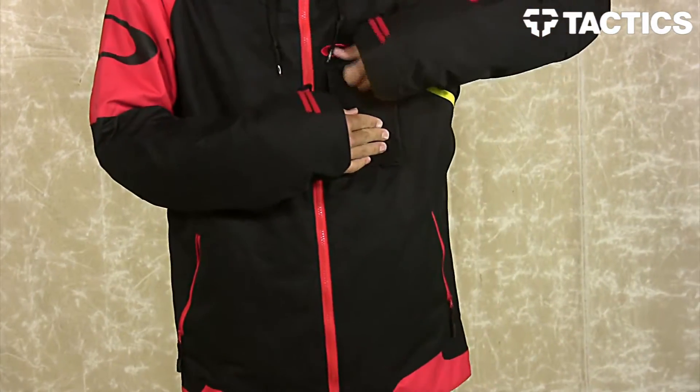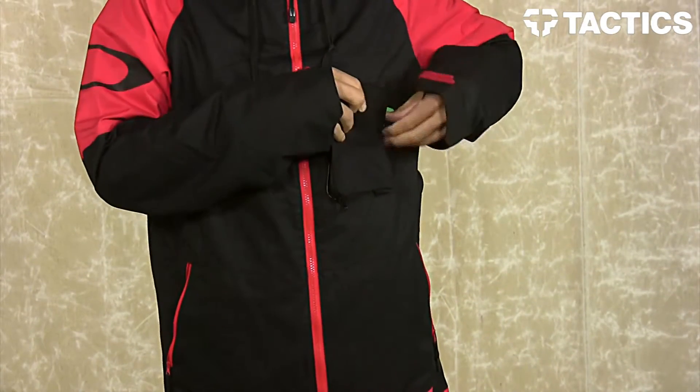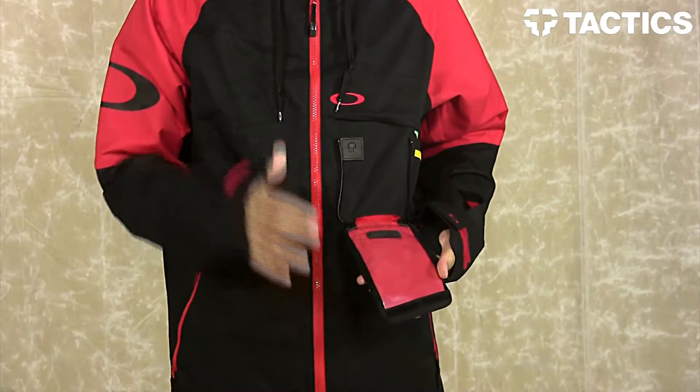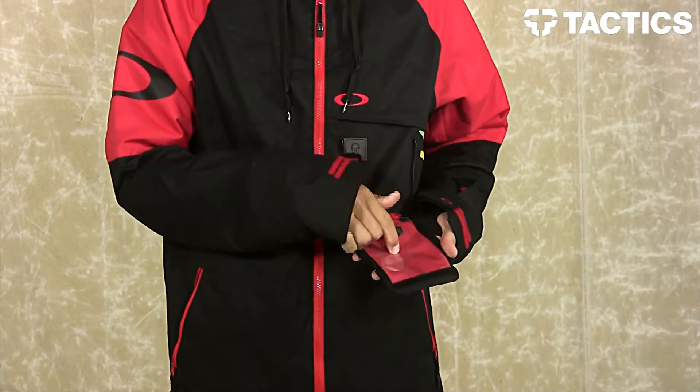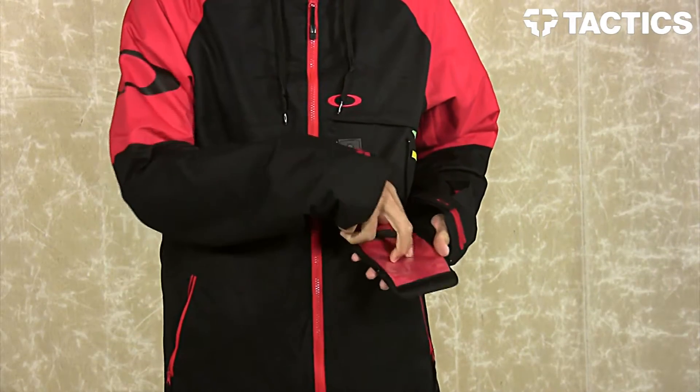Right here you've got a really unique pocket — a couple of Velcro closures at the top and zippers on either side. Open this up and this little flap pops down. Put your smartphone in there and you can still use it because of the touch-sensitive screen right there, allowing you to use the phone while it's in this pocket.